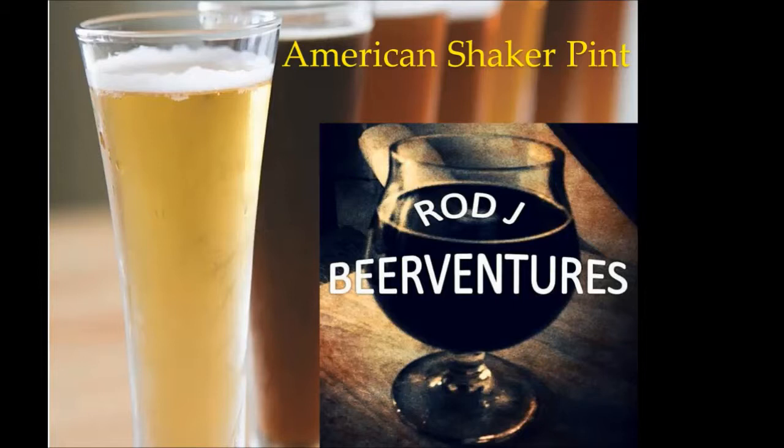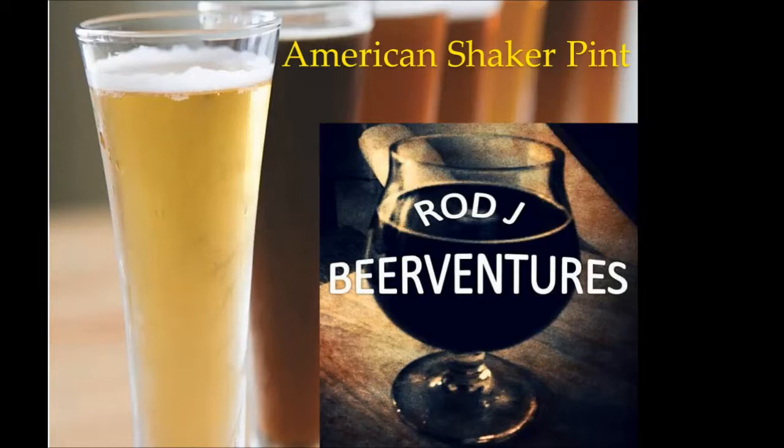That's really all I wanted to share with you talking about the American shaker pint. I appreciate you swinging by to check out another video — hopefully this provides some insight. Over time, take a look at some of the other glassware to match up with some of the beers that might be better suited for them. If you liked what you saw, please hit that like button, and if you haven't subscribed yet, please subscribe. I'll be doing these beer talks on Mondays and Tuesdays each week, and I look forward to seeing you on the next video. Cheers!